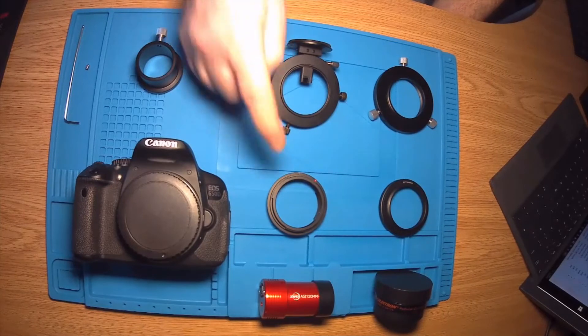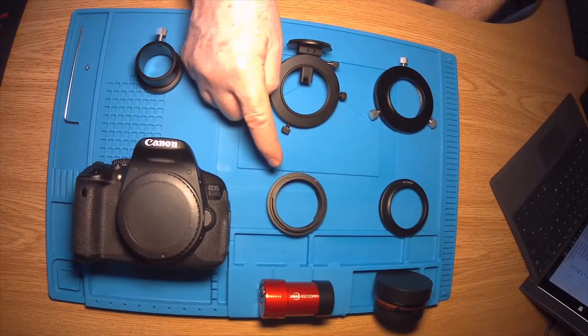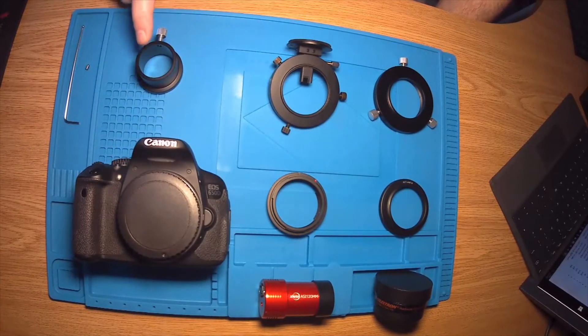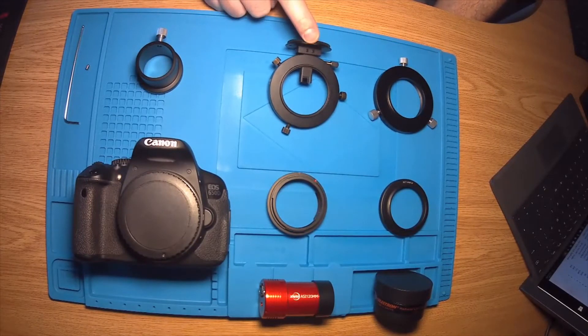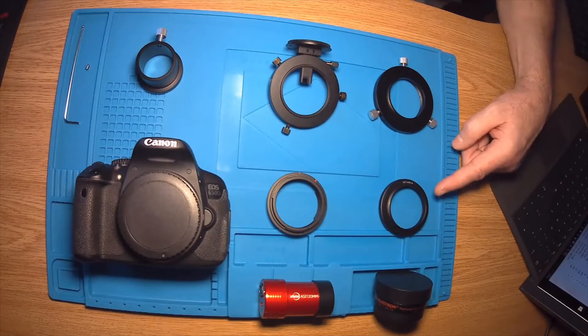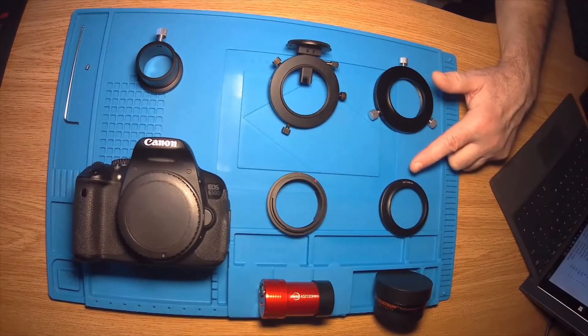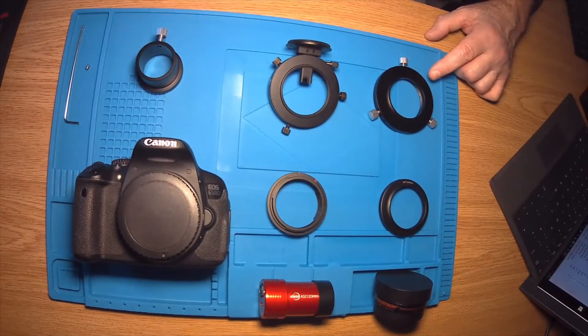Here is the off-axis guider, and here is the specific adapter ring that allows it to be attached to the camera. This is the 1.25 inch adapter that connects to this area on the off-axis guider. This is an adapter ring used to connect to the back of the Schmidt-Cassegrain telescope and converts the standard SCT 2 inch connector to an M48 connector. Then this is a 360 degree 48mm male-to-female adapter that allows the whole thing to be rotated once the whole assembly is attached to the back of the telescope.